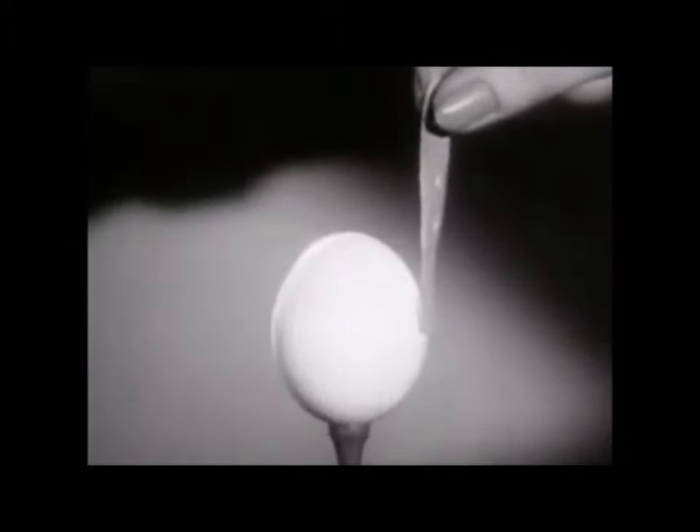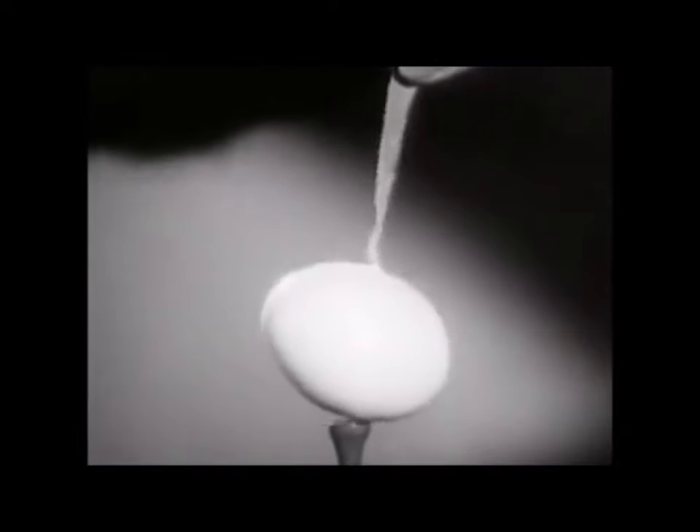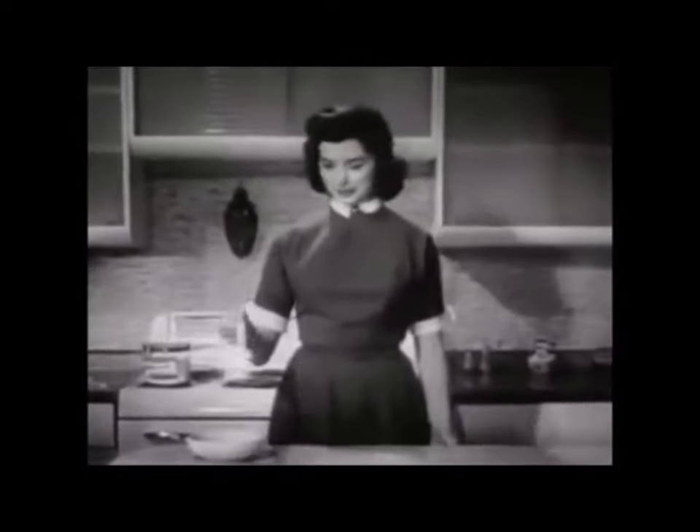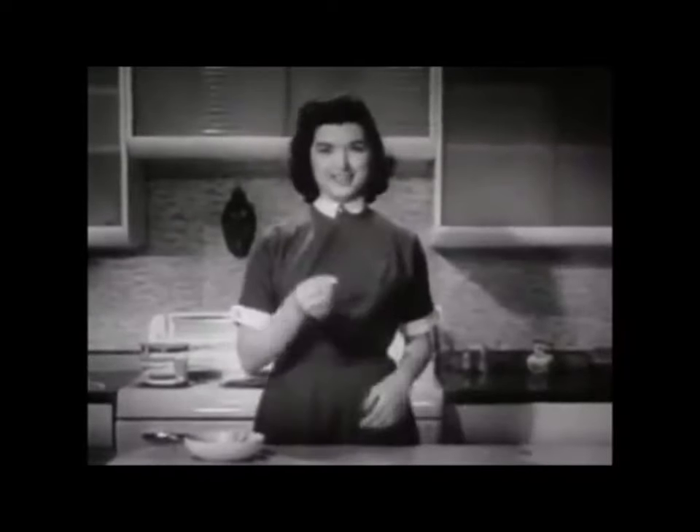Watch it again in slow motion — no pressure yet. We can lift the egg, even boil it, and the Band-Aid plastic strip never comes loose. Maybe you don't want to boil eggs this way, but you do want the extra protection of Band-Aid plastic strip.